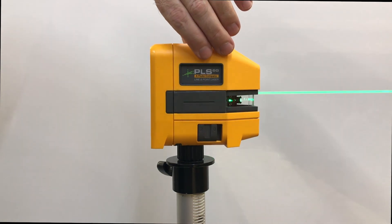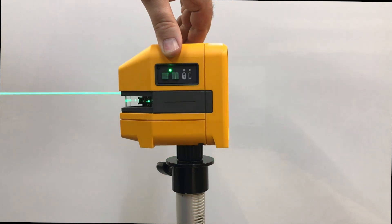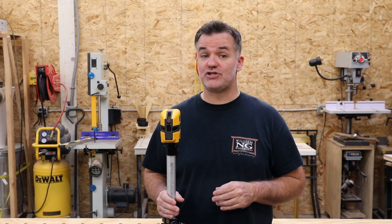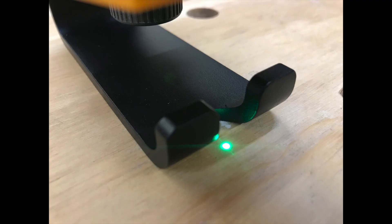By moving the laser 180 degrees, it opposes the initial tilt and we can see if the laser is out of level. Now there are three tests you need to perform when checking your laser: the level test, the plumb test, and the point test.